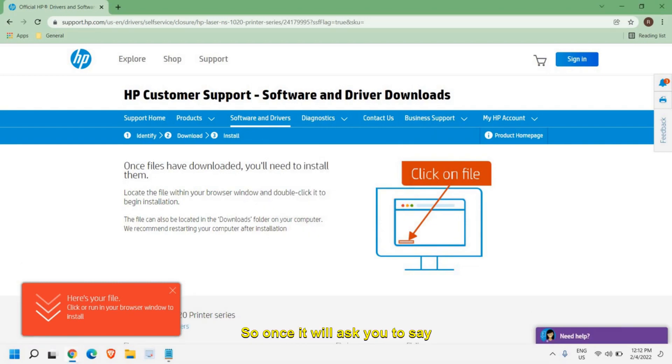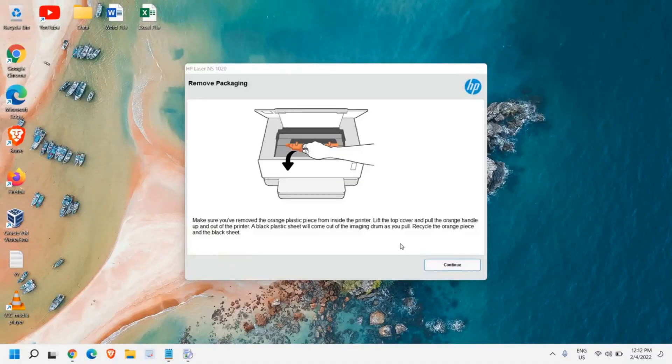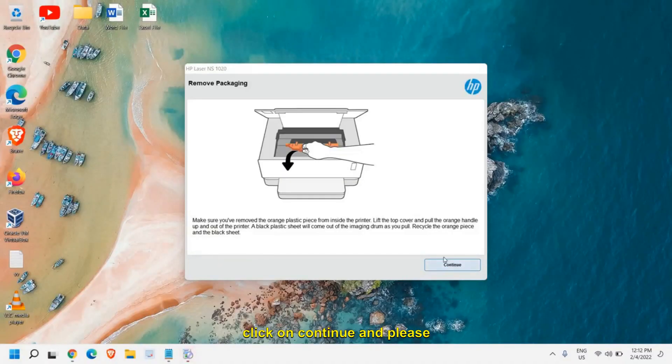Once it asks you to say yes, click on that and a new window will appear. From here you just need to click on Continue. Please make sure that you have connected your printer to the computer — either through USB, or if you have a network printer, connect it to your router.